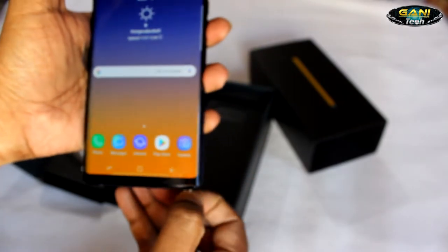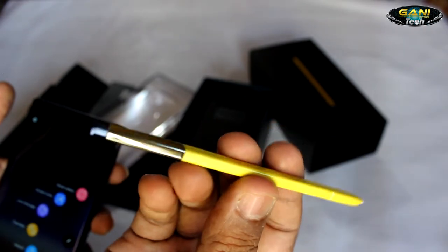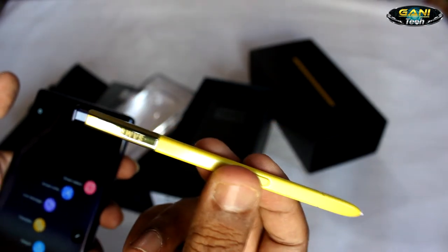I like the S Pen, which now comes with a Bluetooth feature that also acts like a remote to the phone — that is pretty good.